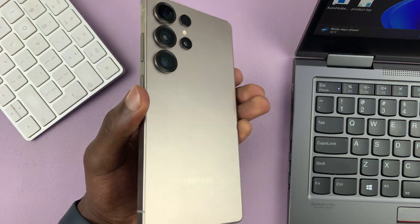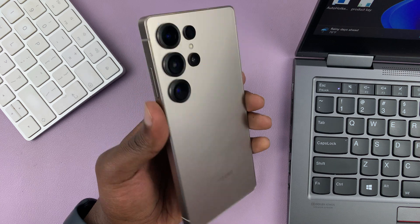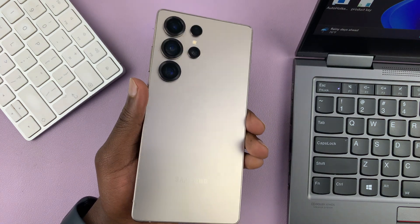Today I'll be showing you how to hard reset your Samsung Galaxy S25 or S25 Ultra.